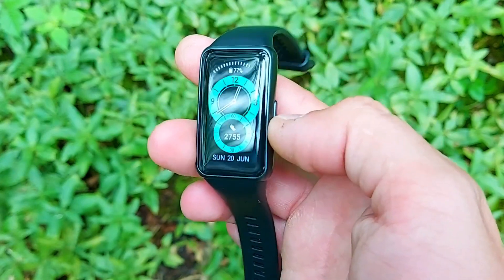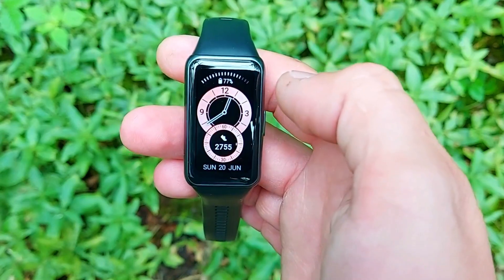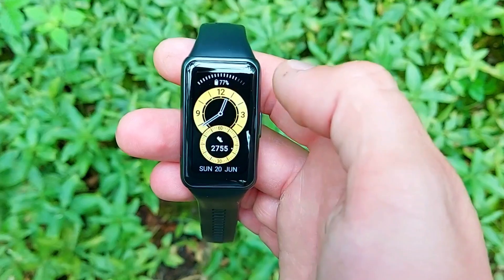So this is the Huawei Band 6. We skipped the five, but the six looks great, feels great, and weighs under 30 grams. You get a full-fledged smartwatch experience at a fitness tracker price — minus the built-in GPS. Thanks for watching. If you enjoyed the content please drop a like, follow us on Instagram via the link below, and hit the subscribe button with the bell notification. See you in the next one.